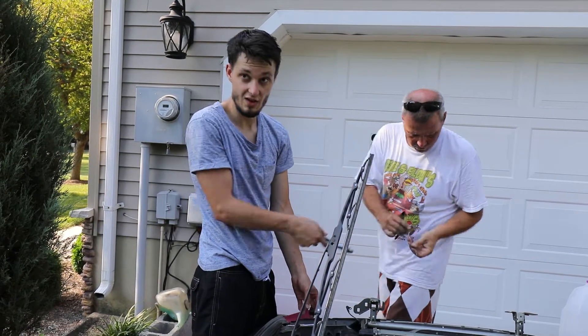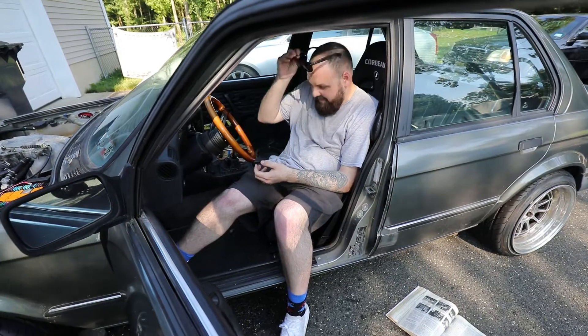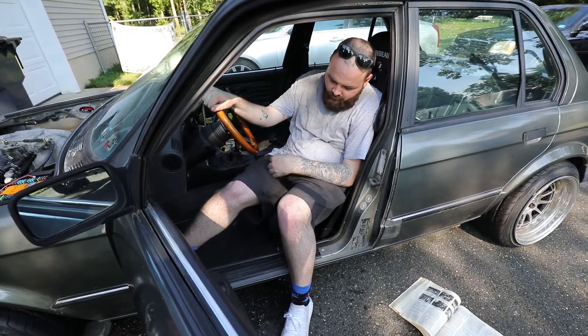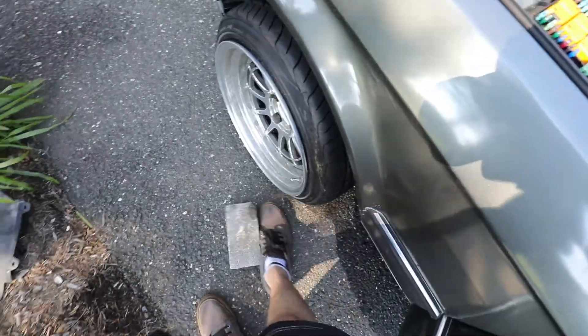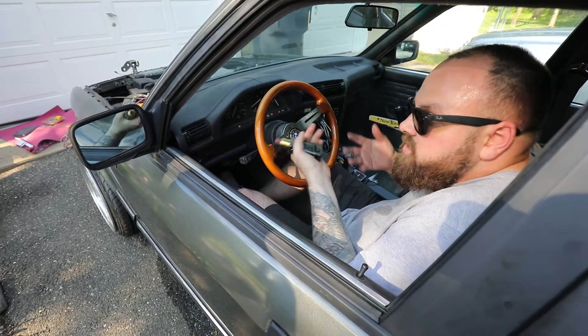So you've got the fan clutch working and you've got that fan working, so you should have plenty of airflow through the radiator. What are we doing now? Just getting gas — I'm just going to go fill this, put like 10 bucks in, because it's running on basically empty. Let's go, man.